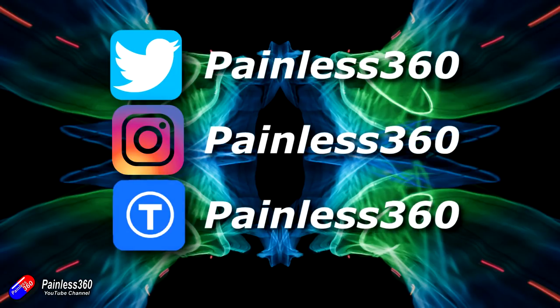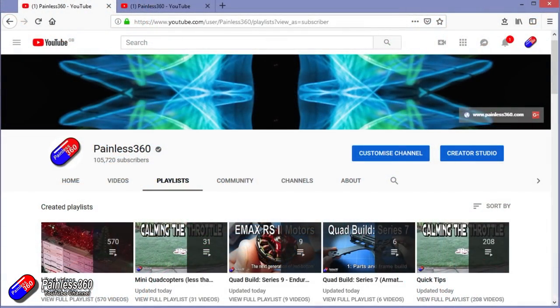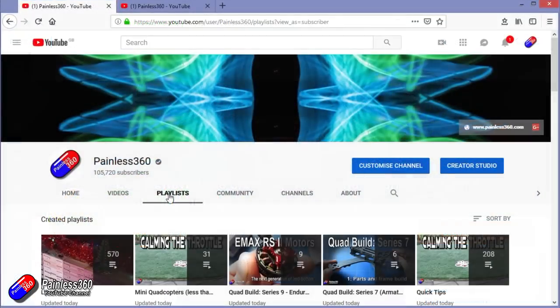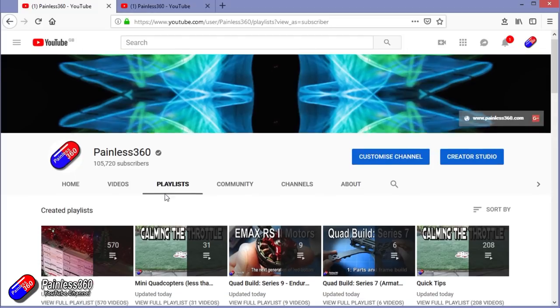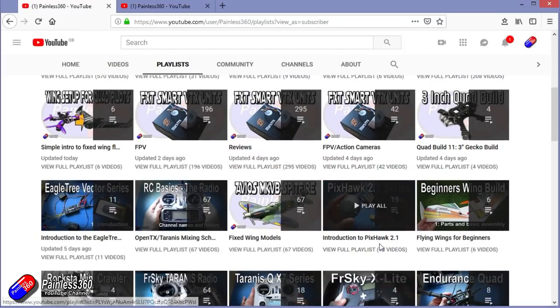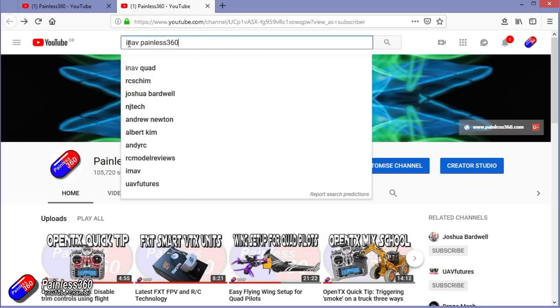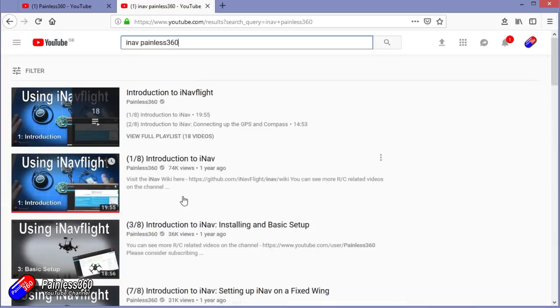Thanks for watching all the way to the very end. You can find me in all the usual places on social media. If you like the video, hit the subscribe button and the bell notification icon too. If you really like what I'm doing, you can become one of my Patreons for direct support access, giveaways, and regular updates. Check out my playlists — anything called 'Introduction to' starts simple and builds up, and 'For Beginners' is aimed at people brand new to that part of the hobby. Search 'painless360' on YouTube to find all my videos.